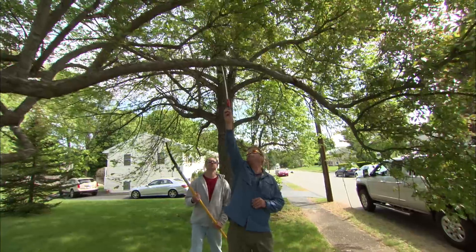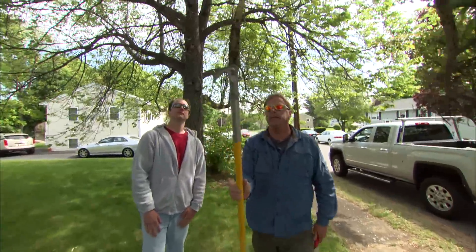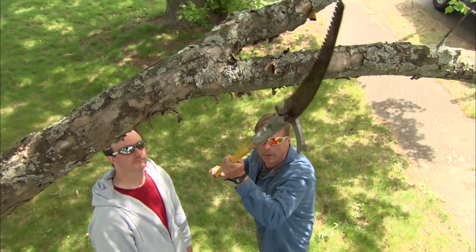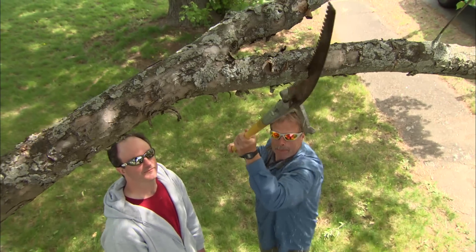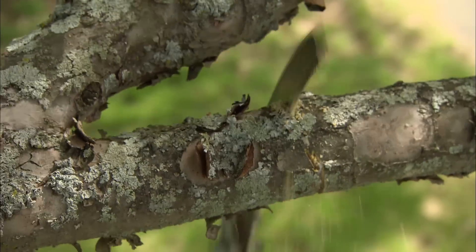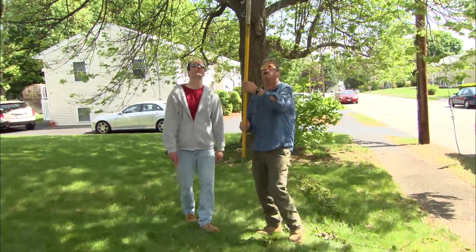The problem is I can't reach up there to make a proper cut with my hand saw. So I'm gonna use a six-foot pole saw with the same blade as the hand saw mounted on the end — that'll allow us to reach up and make our three-cut method.